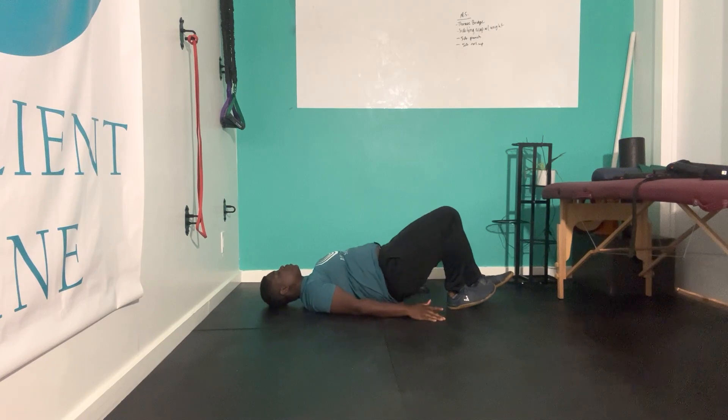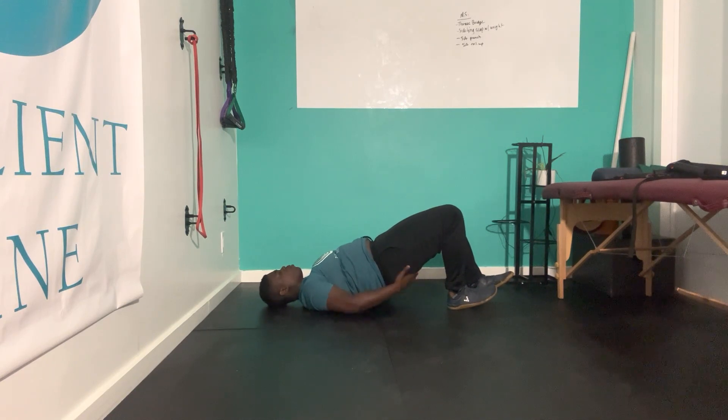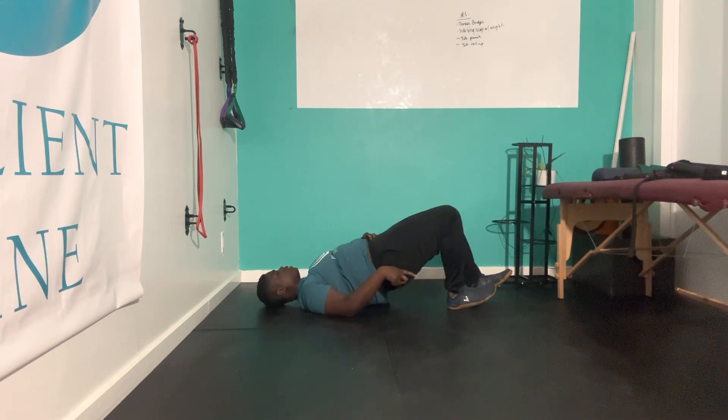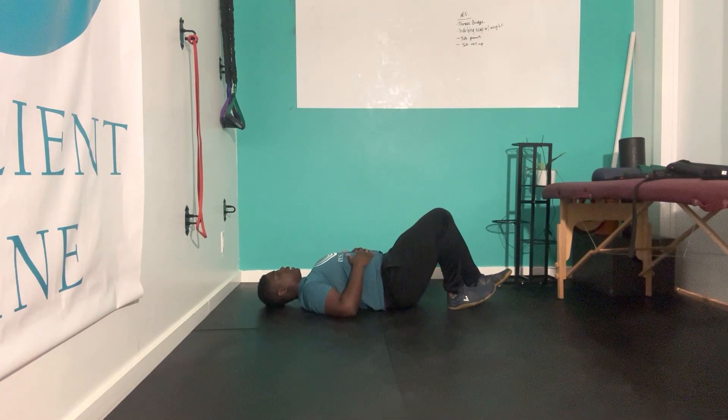Our goal is that when we push up to this glute bridge, we should be feeling more of this right glute. So the heel — the foot that's closer to the butt, then the other leg — and then come back down. Remembering to brace, push up, feeling more in this right glute, holding that for three to five seconds, and then coming back down.